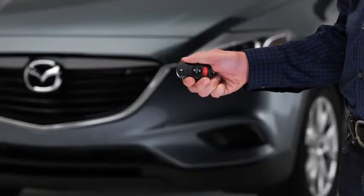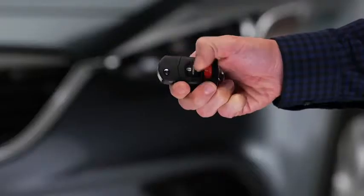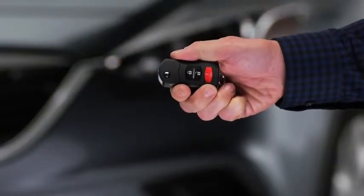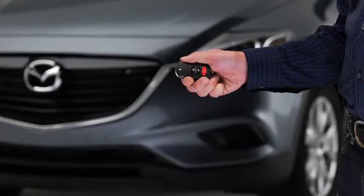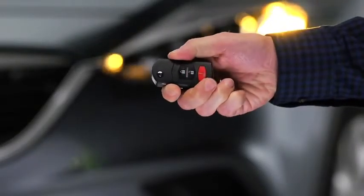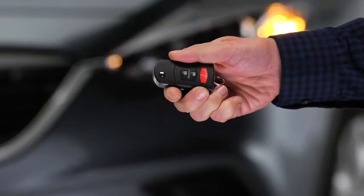To unlock all doors and the liftgate, press the unlock button again within three seconds. The hazard warning lights will flash twice. To signal for attention in an emergency, press the panic button for one second. The horn will sound intermittently and the hazard warning lights will flash.